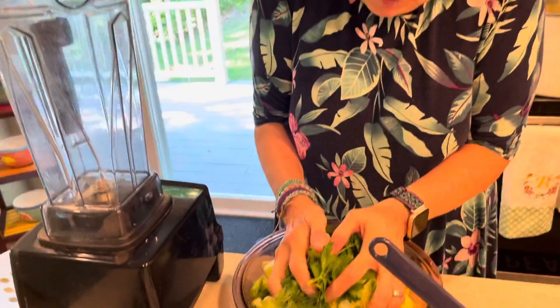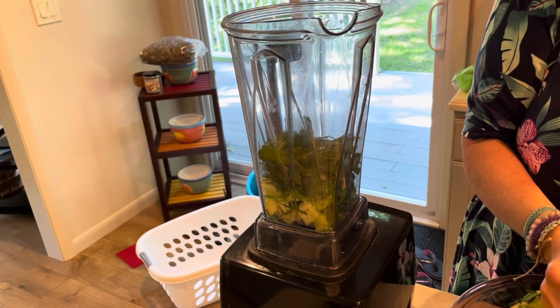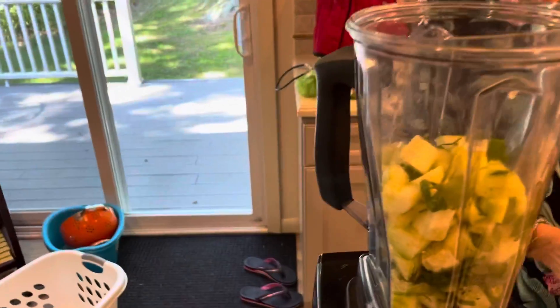So I'm going to put this into my Vitamix — it all goes into a blender. If you don't have a Vitamix, you can use the food processor. It doesn't really matter. I'm going to just do part of this because I've got enough for a triple batch here.